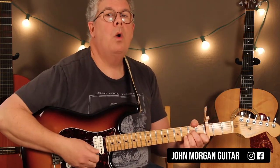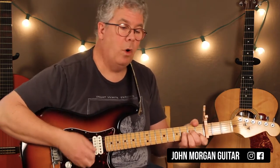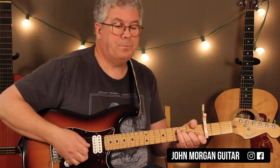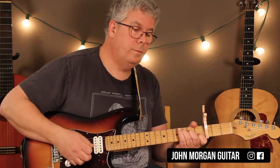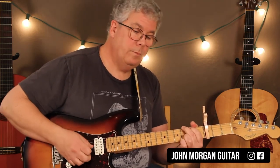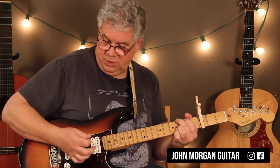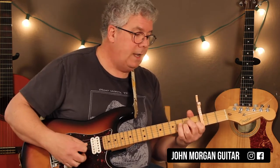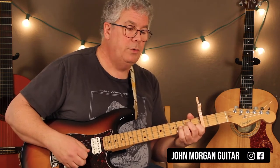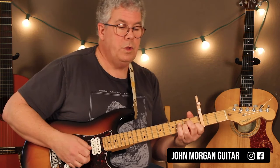Here's my A minor. I'm going to count: 1, 2, 3, 4, 1, 2, 3, 4 — then F, then C, then G. What I'm doing with my right hand is just stopping the sound in between. My foot comes down on beat 1, nothing's going on, and then I hit my A minor on beat 2. I just stopped the sound in between.